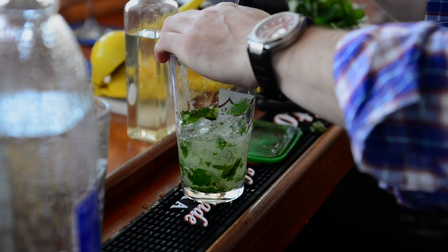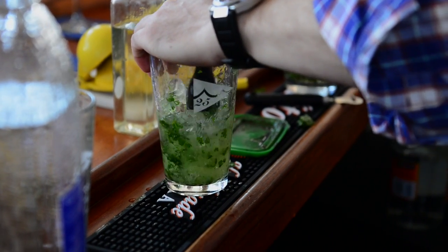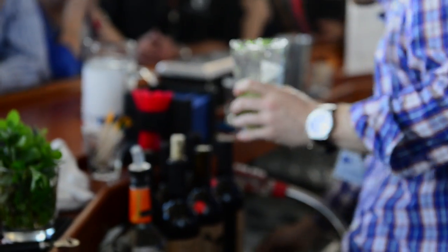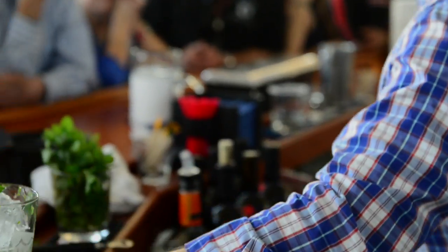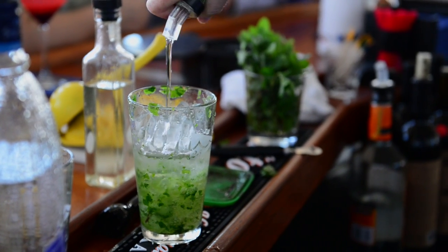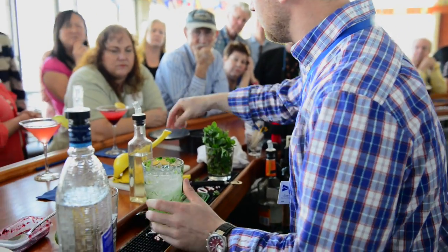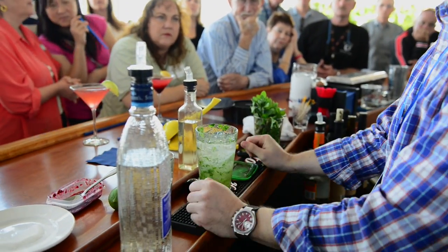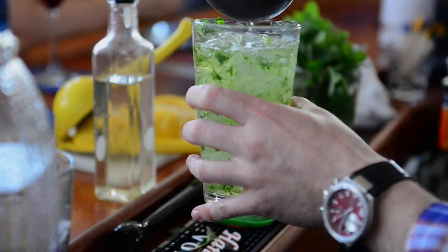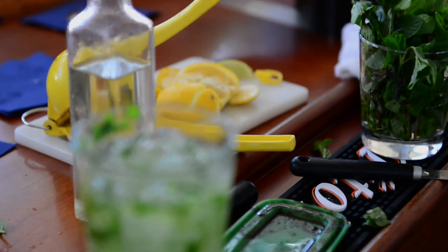Some places you order mojitos, all you taste is rum and soda water. I put about half ice, smash it all up, then fill the rest with ice. Then your white rum — standard ounce and a half. Soda water. And just squeeze a touch of lime — too much lime will kill the mint flavor. Toss it once or twice because all the sugar is on the bottom. It gets a lime garnish.